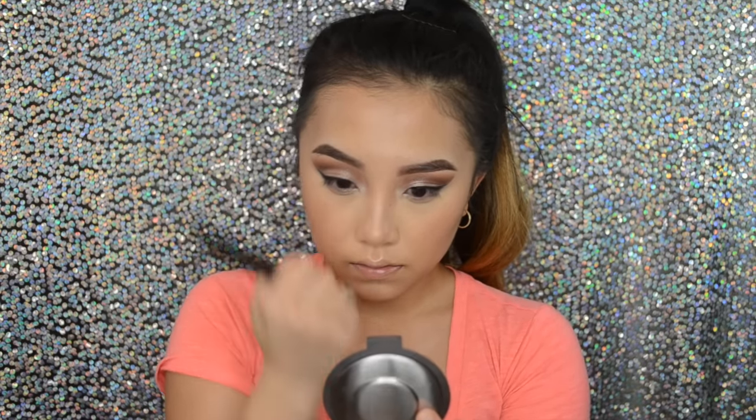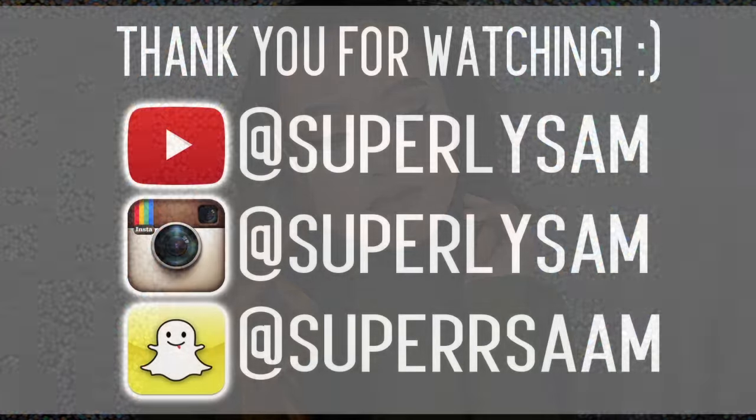Then I put on some lip color off camera, lashes, and everything else — and that is basically the look. I really hope you guys like this look. I know it is a little bit dramatic; it's more of a nighttime look. I really hope you guys give this video a thumbs up. Subscribe if you haven't yet, follow me on Instagram and Snapchat down in the description box below. I'll see you guys next time — thank you so much for watching, I love you guys so much, bye guys!